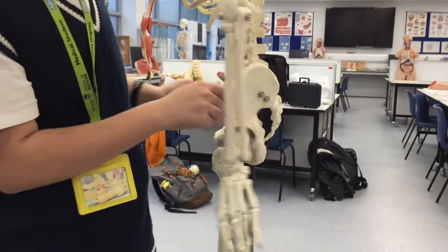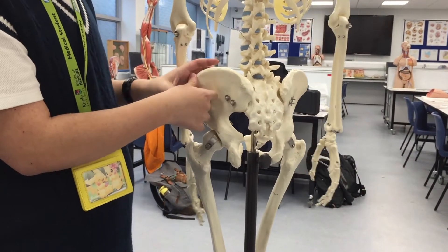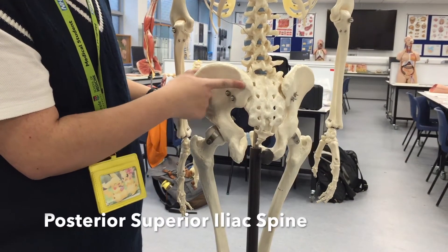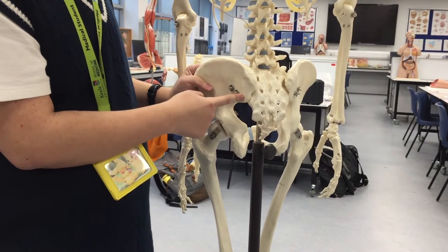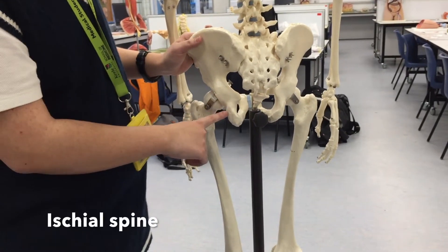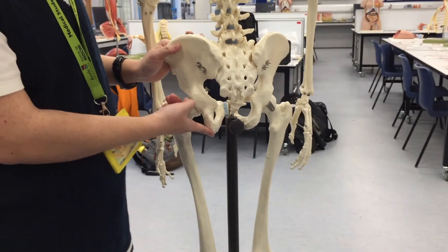So now we're going to move on to the back of it. This is the back of the ilium. This is a posterior view, so this would be the posterior superior iliac spine, and this is thus the posterior inferior iliac spine. Here is the ischial spine, and this is the ischial tuberosity that we already talked about.